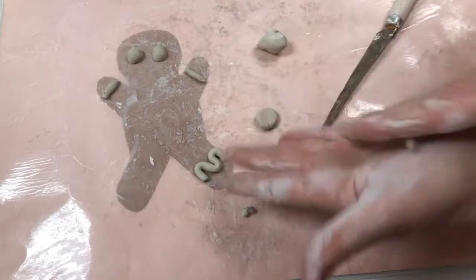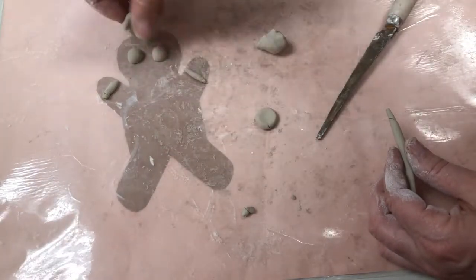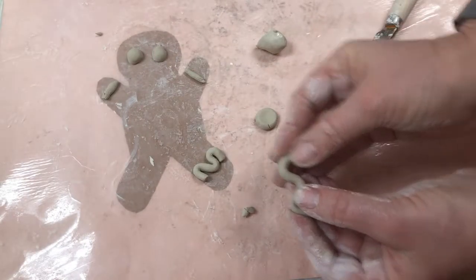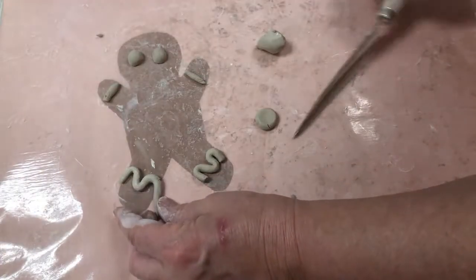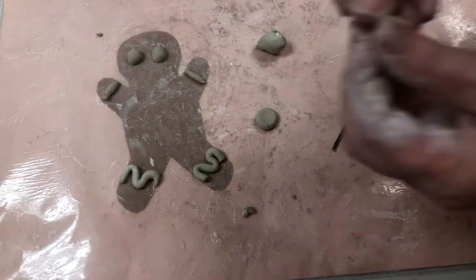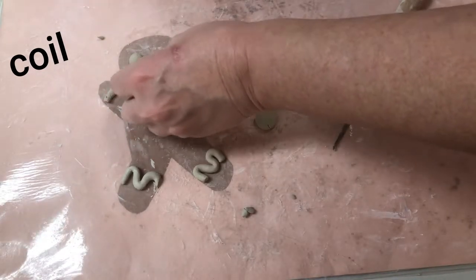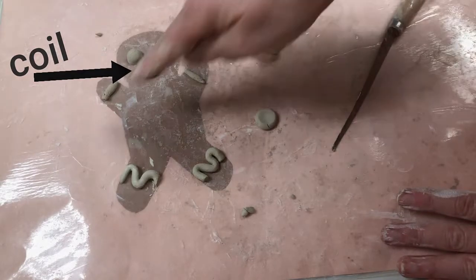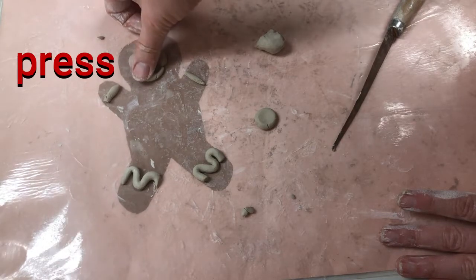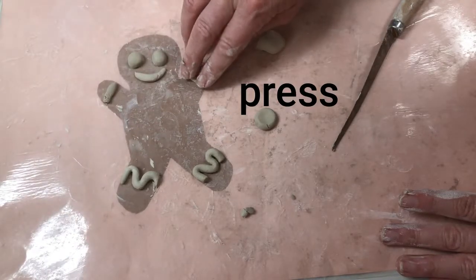Make another coil — I decided I want the same on both sides, but you can do it any way you like; or this could be hair coming down like that. I'll leave it as icing there and do the same on the other leg. This is a little too long, so I'm going to need to cut it with my fettling knife. Now I have two icings there. I think I want to smile, so I'm going to make a little coil and make a little smile. You don't want to smash your little details, but you do want to gently press them in firmly — not smushing them flat.